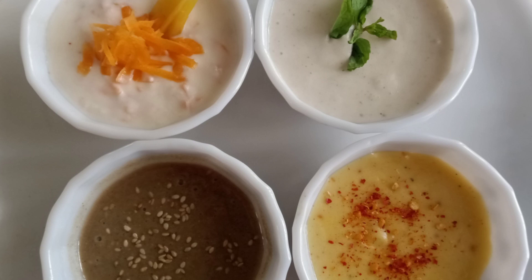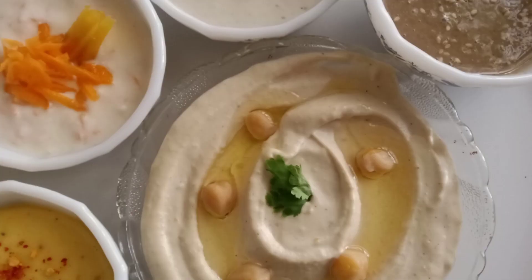Your five different dips are ready to serve! I hope you like these recipes — do try them at home. Please like, share, and subscribe, and hit the bell icon for notifications. Thanks for watching!